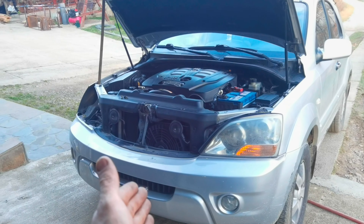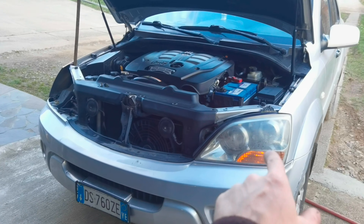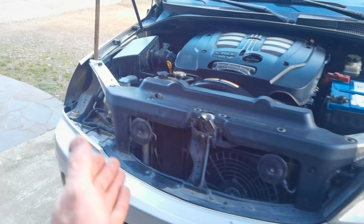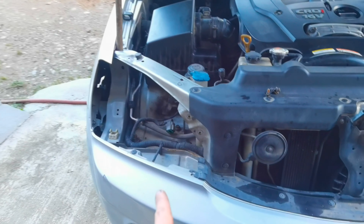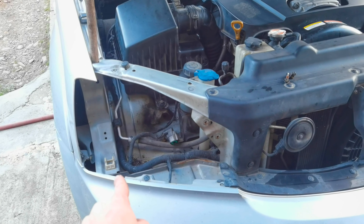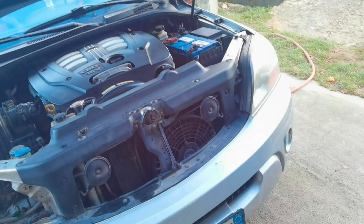Hello everybody and welcome to another episode. In today's episode I am going to show you how to remove the headlights from any Kia Sorento from the year 2005 and up. As you can see, I already removed the headlights from the right side, from the passenger position. The headlight on this car is only mounted with three screws and one plastic clip right underneath the headlight.